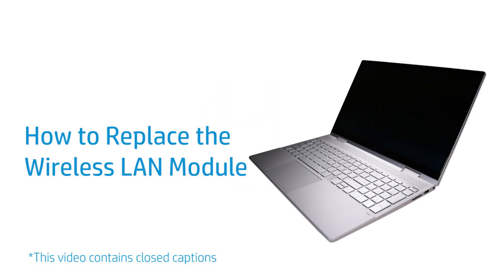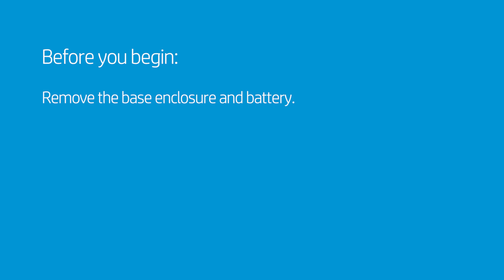How to Replace the Wireless LAN Module. Before you begin, remove the base enclosure and battery.